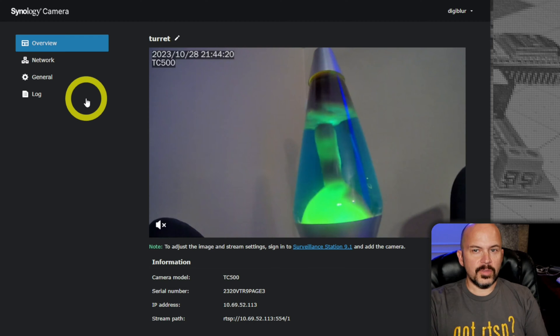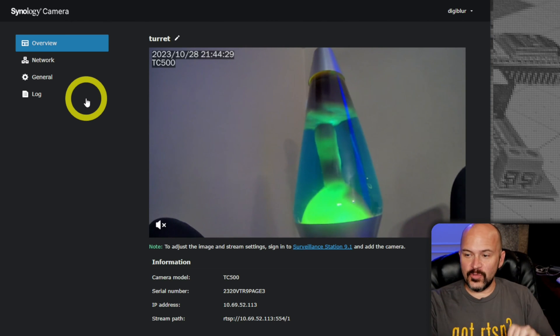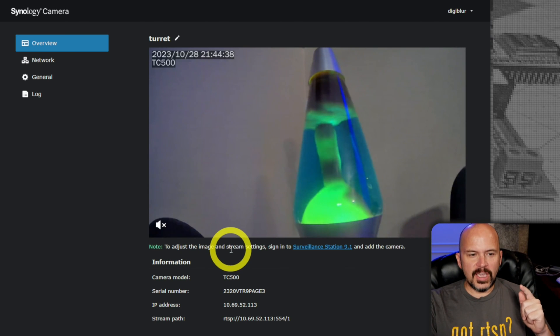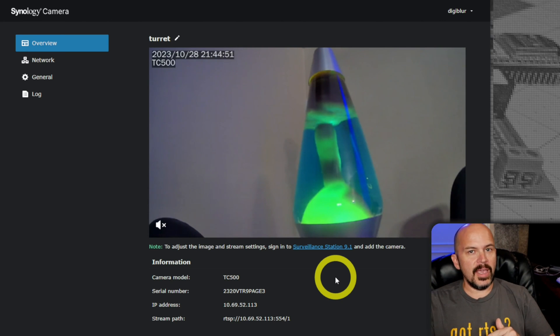Let's dive into the actual interface of this thing. This should be an awesome camera, right? So this is the actual web interface. It does have RTSP, but that's where the wheels fall off — because they want you to use this with their NVR system. It tells you right here that to adjust the image and stream settings you need to go to Surveillance Station, which is their software on their box. So if you're trying to use this with Frigate or Blue Iris, just stop right here, get a different camera.